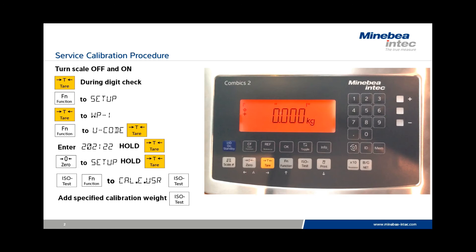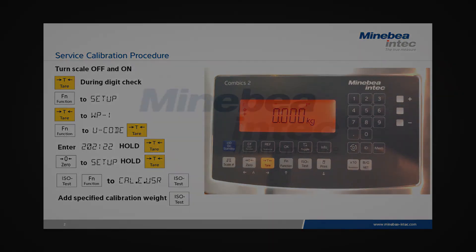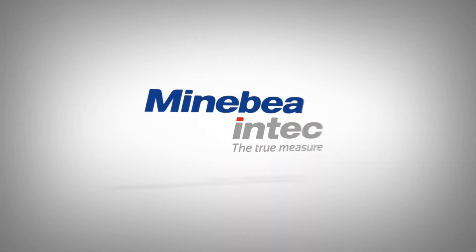This concludes the demonstration of the service calibration procedure.